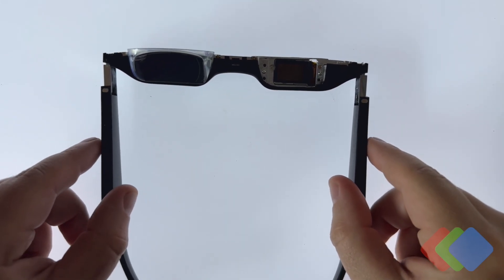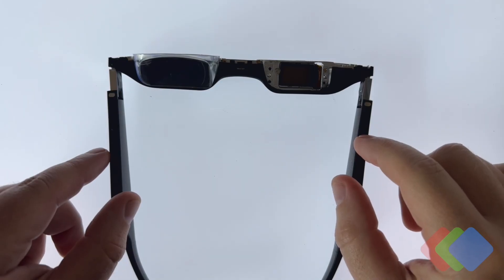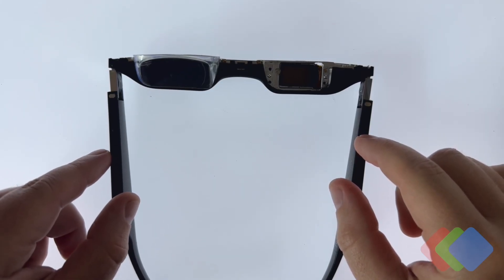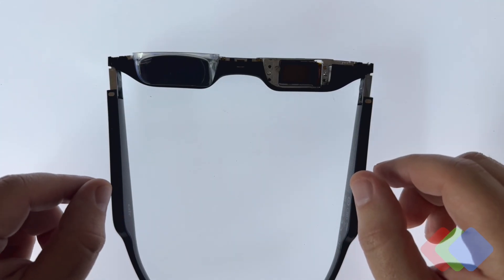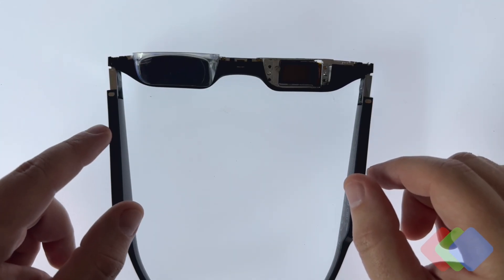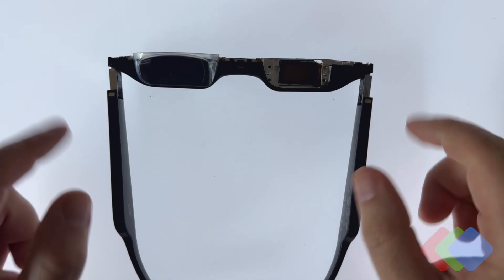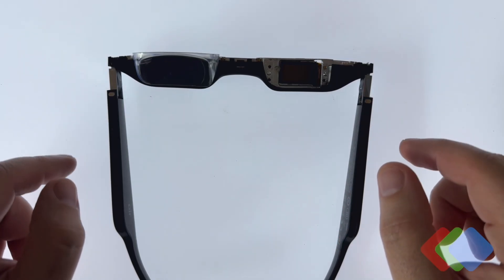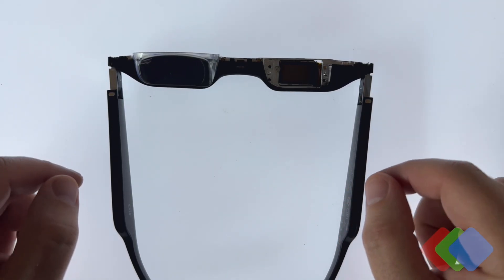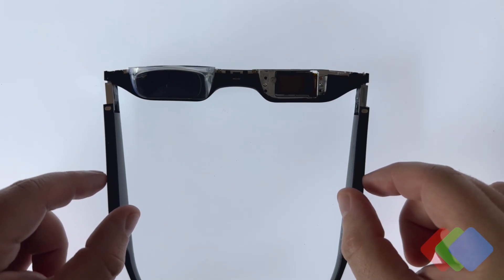One area of interest is how much power each of these individual displays draws during operation. We can measure that depending on the specific settings each manufacturer builds into their device — for two displays on or a single display on, as well as for high and low brightness, and in certain cases different refresh rate modes that a manufacturer provides to the user.